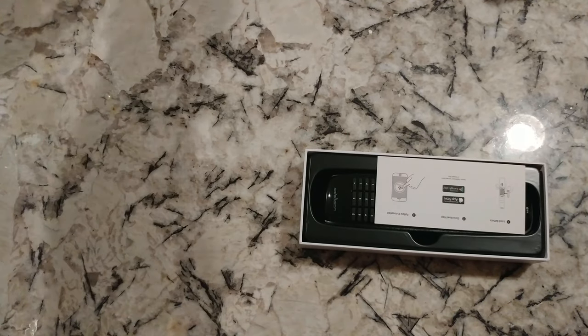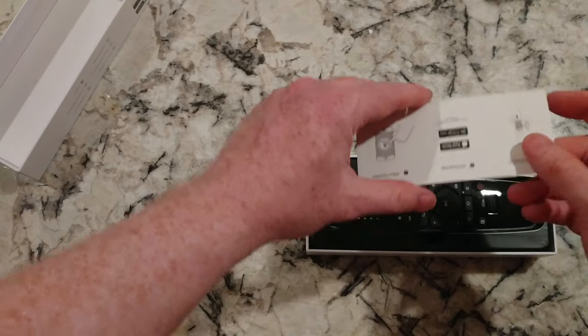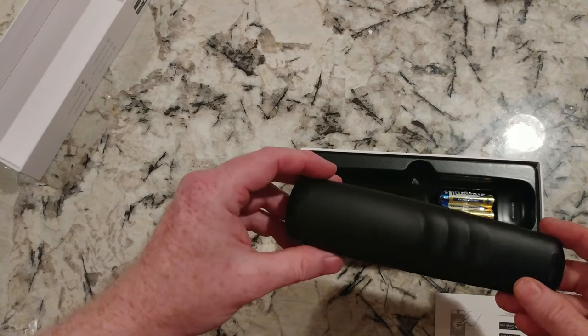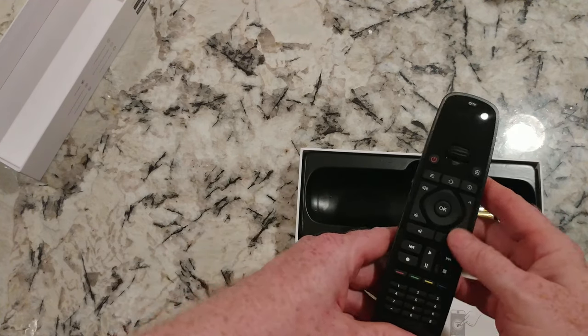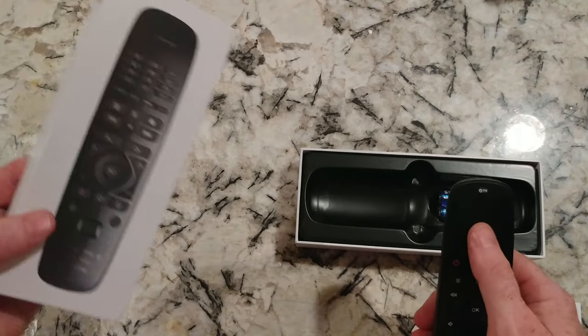We did an unboxing and then showed you how to program it. They did include batteries — cool. This is looking pretty nice. You saw the digital display on the cover.